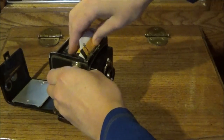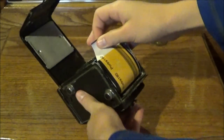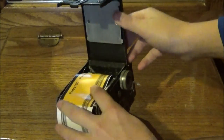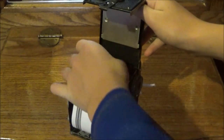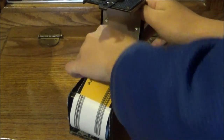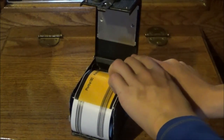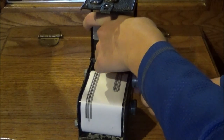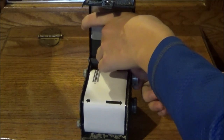We have to pull on this knob here to release it and just drop the film in. Now we've got to pull the film around into the upper spool like so. Next we have to rotate the spool until we find the groove and insert the leader into it. Now, keeping pressure on the film, we're going to wind until we find the arrow.